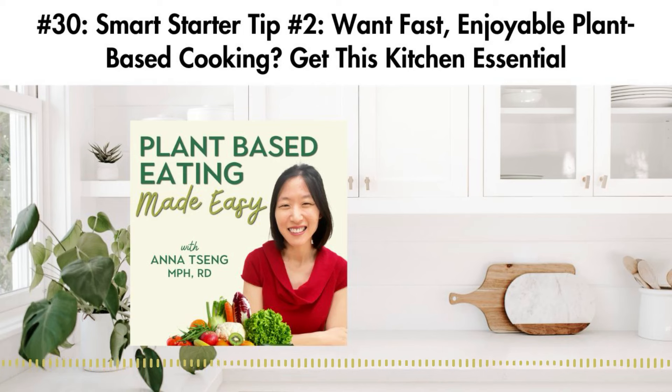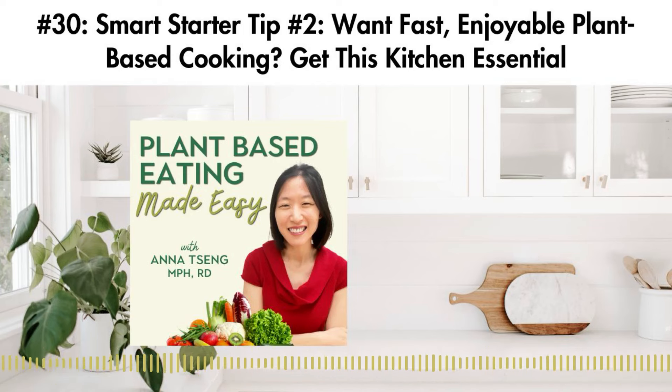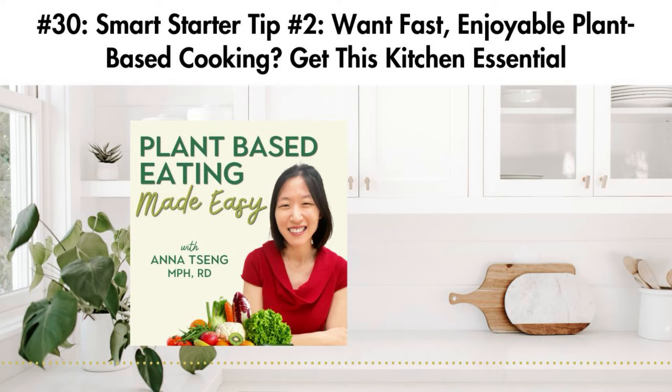This all made eating and staying plant-powered more enjoyable and easier to do in the midst of life's busyness. That's why now, even though life is still busy with work, home and family, I find that the plant-based meal planning, prep and cooking is no longer stressful, time-consuming or overwhelming. It's because I have specific smart strategies, simple recipes and cooking hacks in place. And that's what I want for you too.